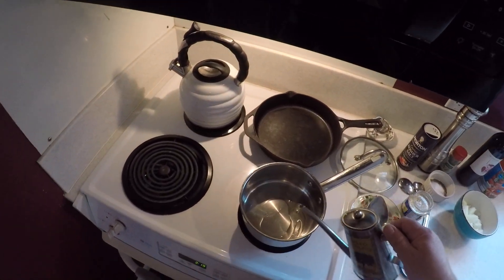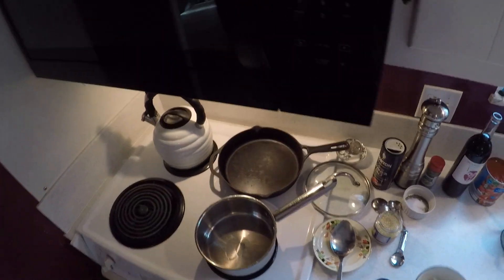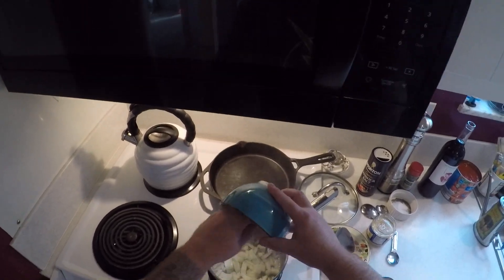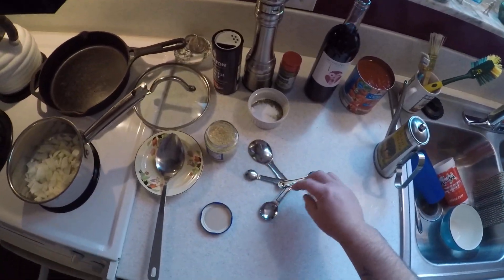My pan's already heated up. You're going to take a little olive oil and put it in there — just a couple glugs. You want your pan hot so those onions caramelize nicely while we're cooking them down.